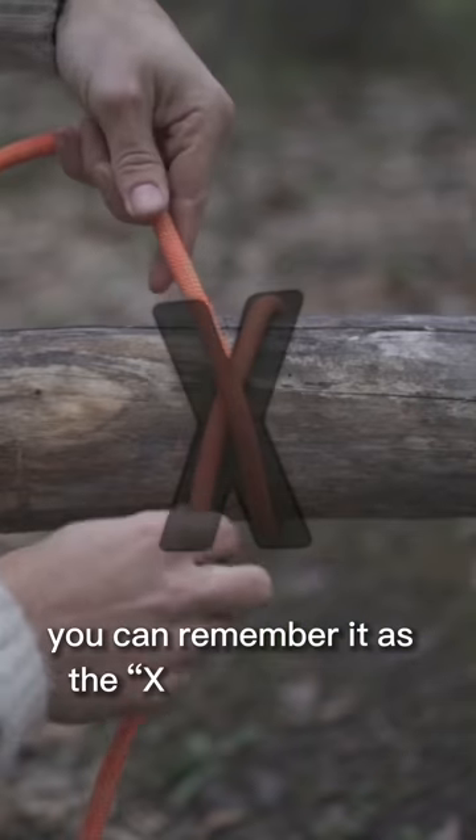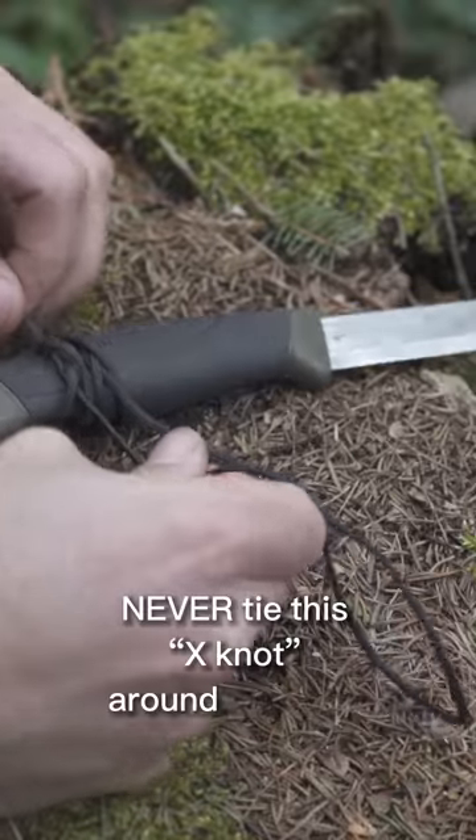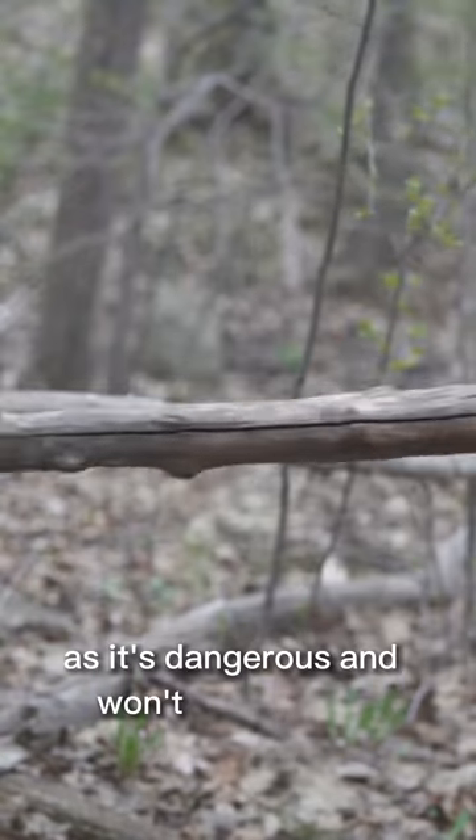You can remember it as the X knot, but also remember: never tie this X knot around limbs or body parts, as it's dangerous and won't come loose.